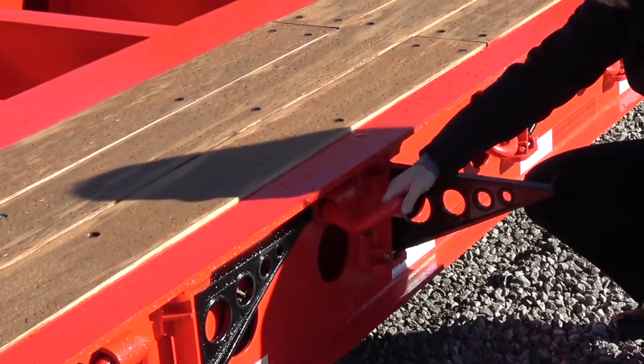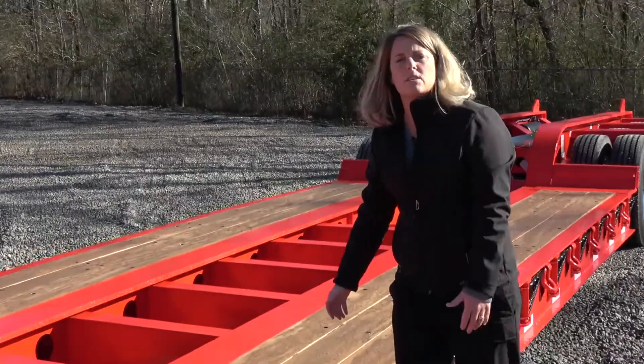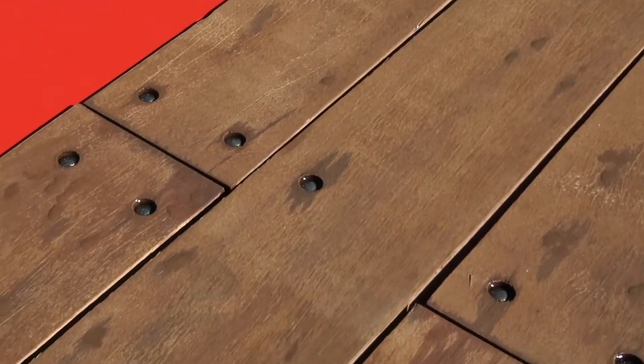You also have these bent d-rings — each of these is rated at a capacity of 10,000 pounds. Talking about flooring, this is a two-inch apitong, which is probably the sturdiest and best wood in the industry to get the job done.